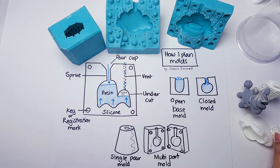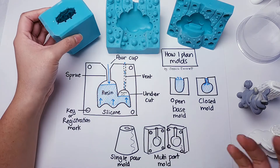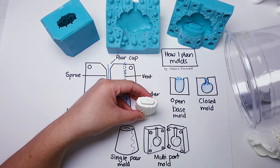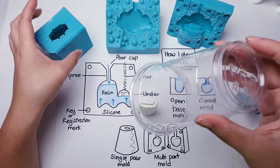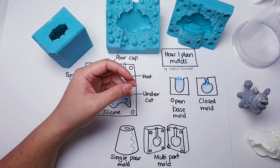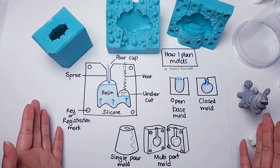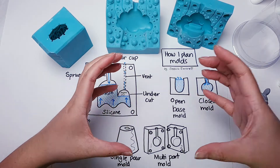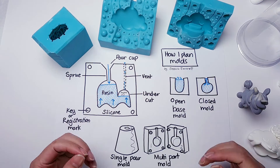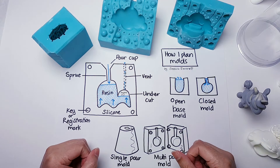I then have to decide whether it's going to be a single pour mould — just as it sounds, you just do it in a single pour. For example, with the clouds here, you just put a cup, cut that bit off, and then pour it. Sometimes you can get it out in one, or you can cut it down the side. Or whether or not I need to make a specific two-part mould, which is quite an involved process. If you can do it in one pour, great! If you can't, you've got some work ahead, but it's usually worth it.